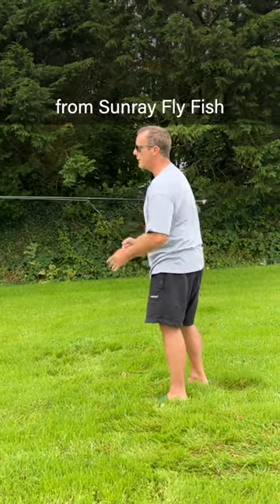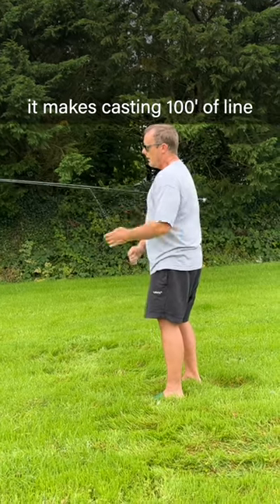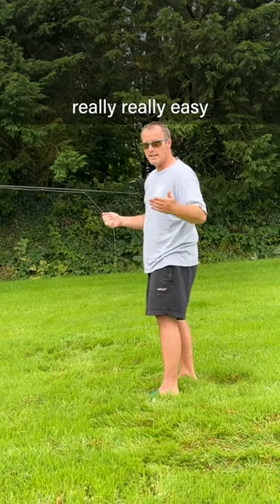This is the Easy Backcast line from Sunray Flyfish. As you just saw, it makes casting 100 foot of line really, really easy.